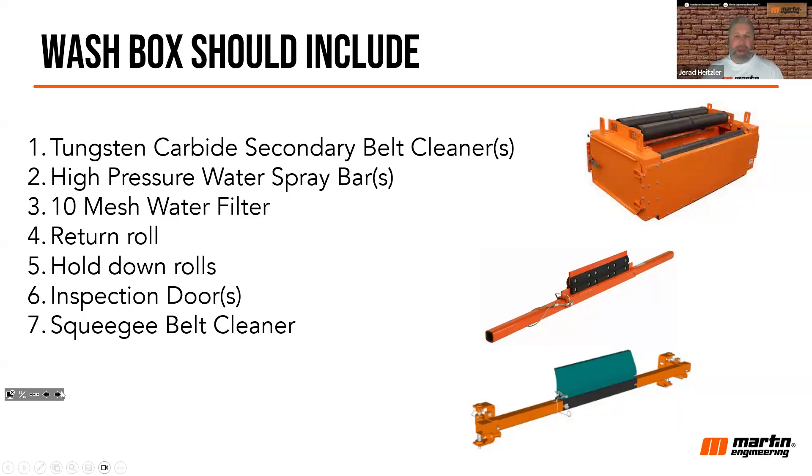You can't just spray water on the belt and expect it to rinse off — you've got to scrape inside that belt as well. That scraping follows the same secondary principles we've always talked about: it should be at a non-aggressive angle, should be tungsten carbide, tensioned properly, and should have a hold-down roll. All those traditional secondary concepts are applicable when cleaning inside a wash box.